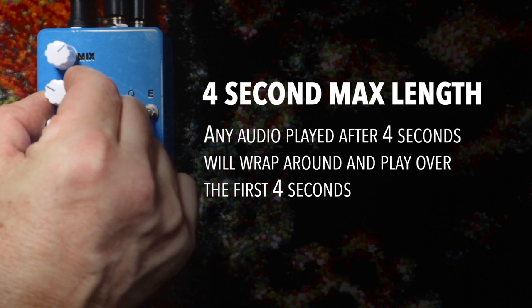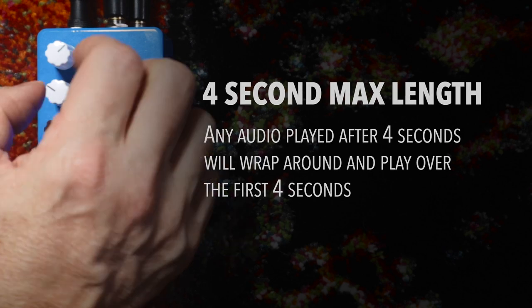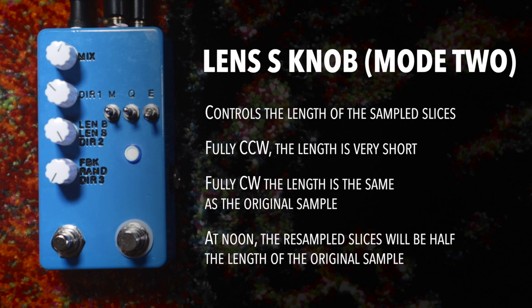And again, you can manipulate it with the DIR1 knob. The third knob down is the Lens S knob. As you can see, there are three sets of labels next to that third knob — the top one is for Mode 1, the middle one is Mode 2, and the bottom is Mode 3. This sets the length of the re-sampled slices. Fully clockwise, the length is the same as the original sample — so you're hearing the sample that you played at its full length. Let's hear what happens when we turn it counterclockwise.